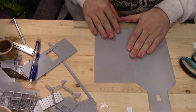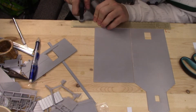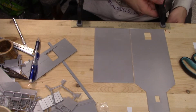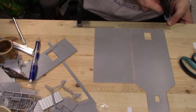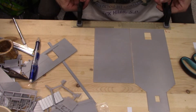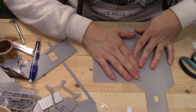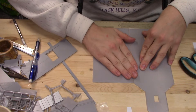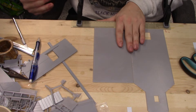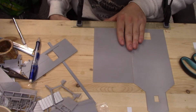Then you'll want to get a ruler, clamp it down, and voila — you've got a very straight edge with which you can line this up so that you're not going to be screwing it up.